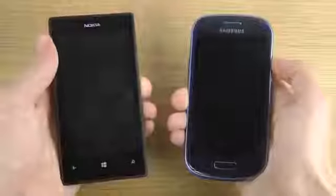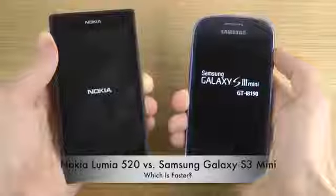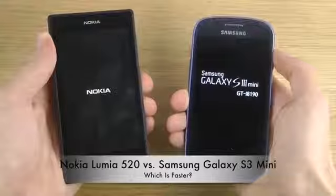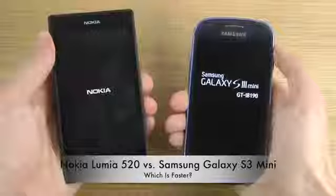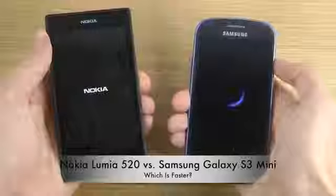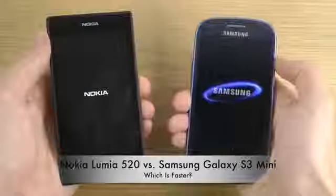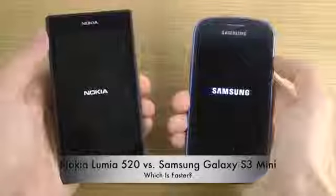Of course they also have totally different operating systems. With Windows Phone 8 here on the Lumia 520, it's a little bit different compared to Android, because Android has a huge market of especially a lot of gaming apps — GTA games, EA games, Gameloft games. Of course you get a few of them inside of Windows Phone 8 in the store, but not even close to all of them.